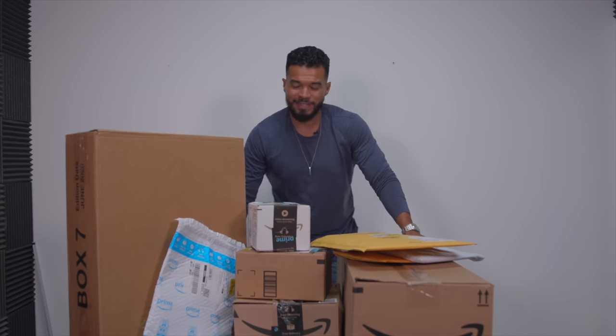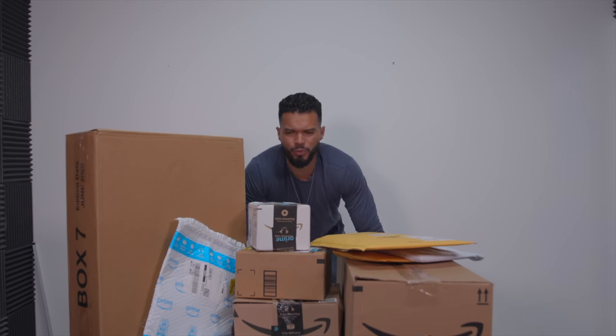What's up guys, it's Juan Zuniga and in this video, like the title says, we're gonna do a massive unboxing. I've been getting a lot of stuff at home and I was like, you know what, let's do a video on this. I have a lot of different stuff coming in, either for a hobby or for work.